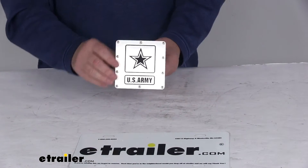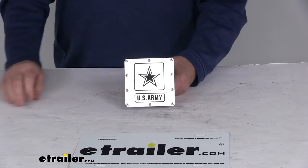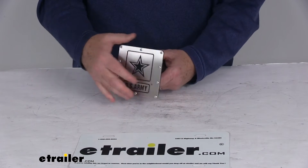Today we're going to take a look at the U.S. Army Stainless Steel Trailer Hitch Cover for 2-inch hitches. This hitch cover will display the officially licensed U.S. Army logo and lettering. It's designed to slide into your hitch receiver to help keep out dirt and prevent rust when your hitch is not being used.